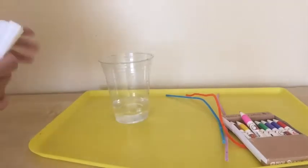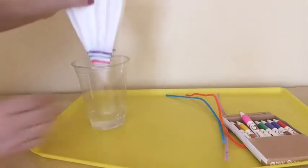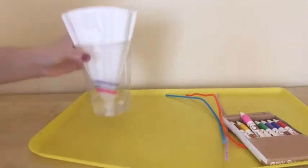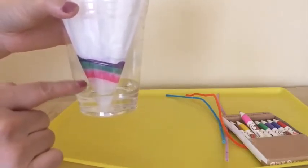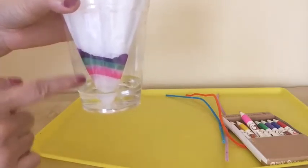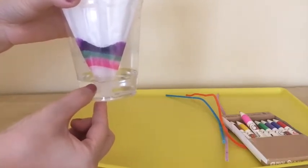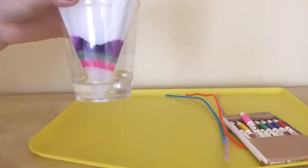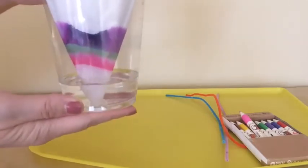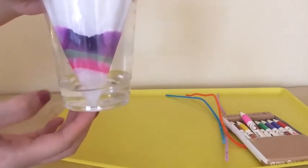I'll make sure the filter doesn't touch the color directly when I place it in the water. It will look like this — just a little bit of water on the bottom, so it doesn't directly touch the colors from the washable marker. The tip should sit just below where the colors are drawn.